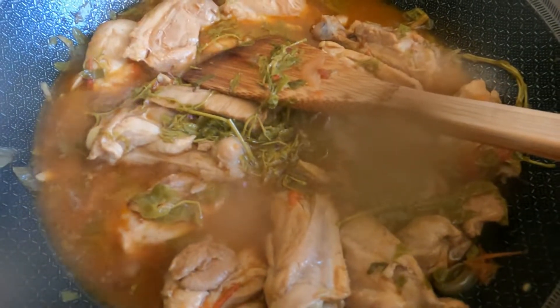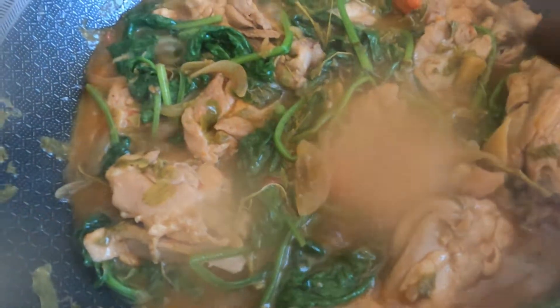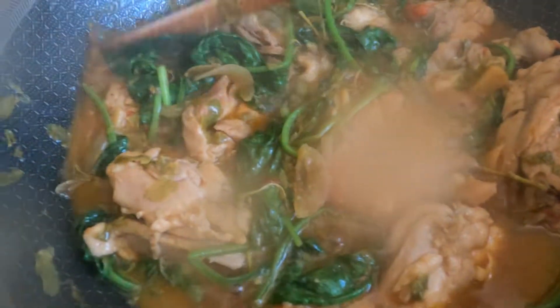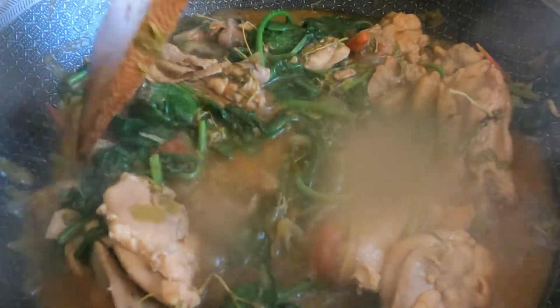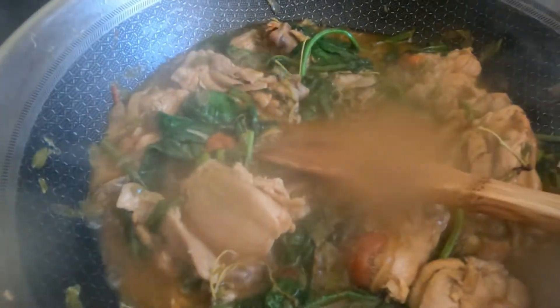Oh my gosh, it's done! It's cooked — our sinampalukang manok with tamarind leaves, the young leaves and flowers. It is delicious, guys — really really yummy!